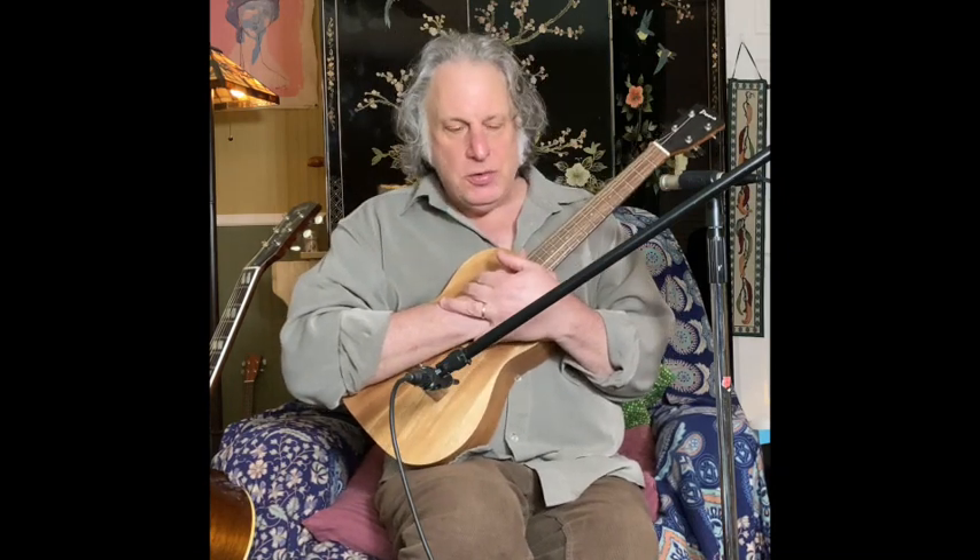Greetings fellow ukuleleans, Jeff Weinberger coming at you here with a new tutorial. I'd like to do some more baritone stuff today.